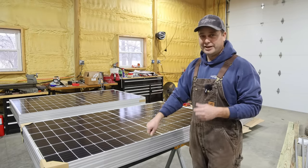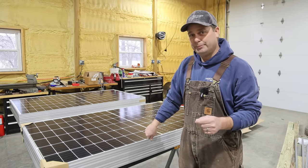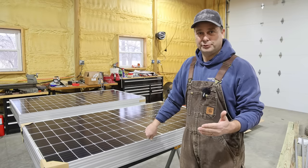So today what we're going to do is take eight of these panels and build a temporary array just to the side of our house. That way we can at least start playing around with the solar power.